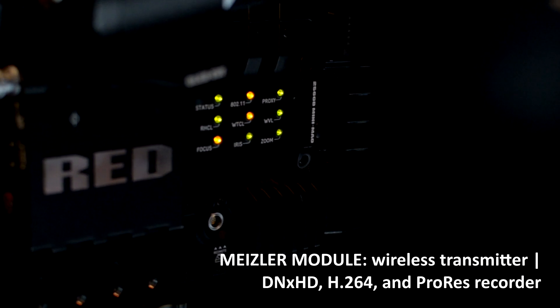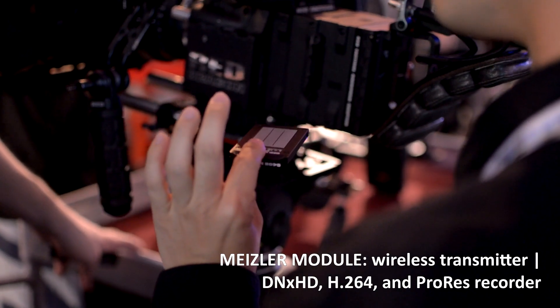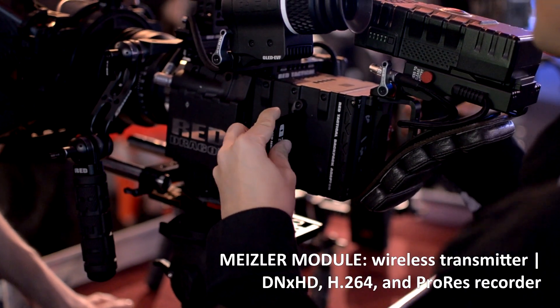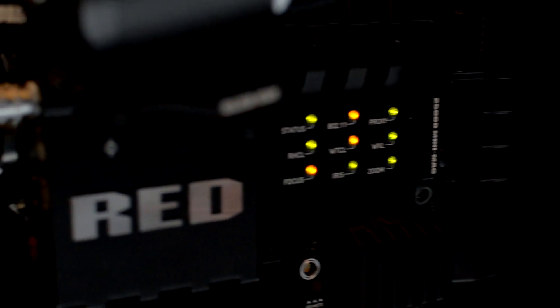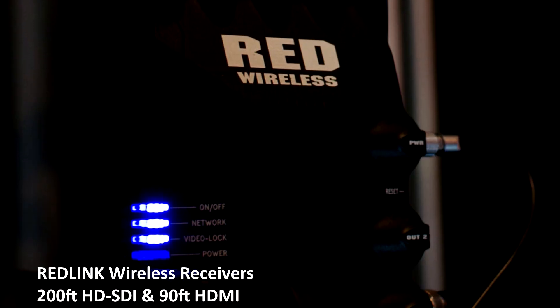Next up, we have the MISER module. Not only does it give you the ability to wirelessly transmit the signal from the camera, but it allows for on-board proxy recording. You pop in a mini-mag and you've got 1080p right in your hands — no transcoding, no nothing. With the MISER module comes the wireless capabilities to output a signal from the camera wirelessly.